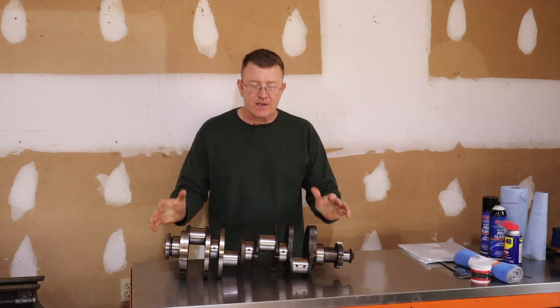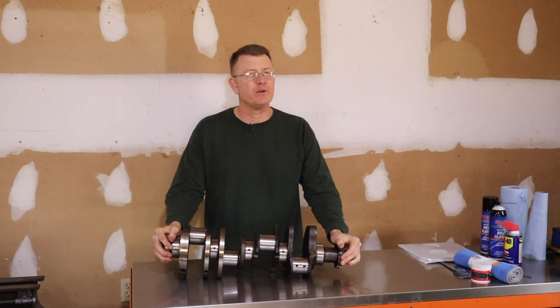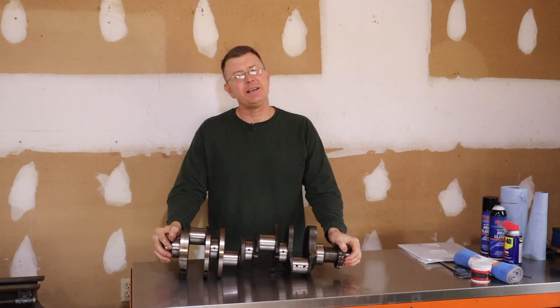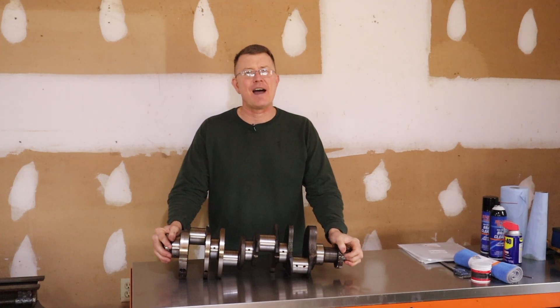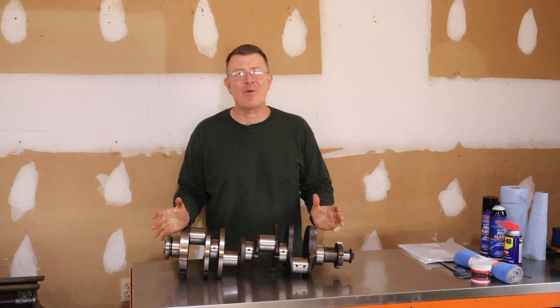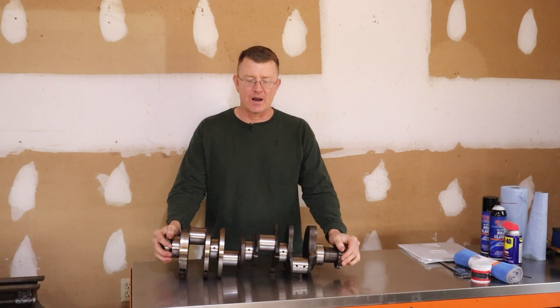Our intended victim — this is the crankshaft from Project Brutus. For those of y'all who aren't familiar with Brutus, he's a 1987 F-350 crew cab, long bed, diesel, dually, 4x4 conversion, field find project truck. Brutus has got a 7.3 diesel that I sourced out of another truck, and this is the crankshaft from that truck.